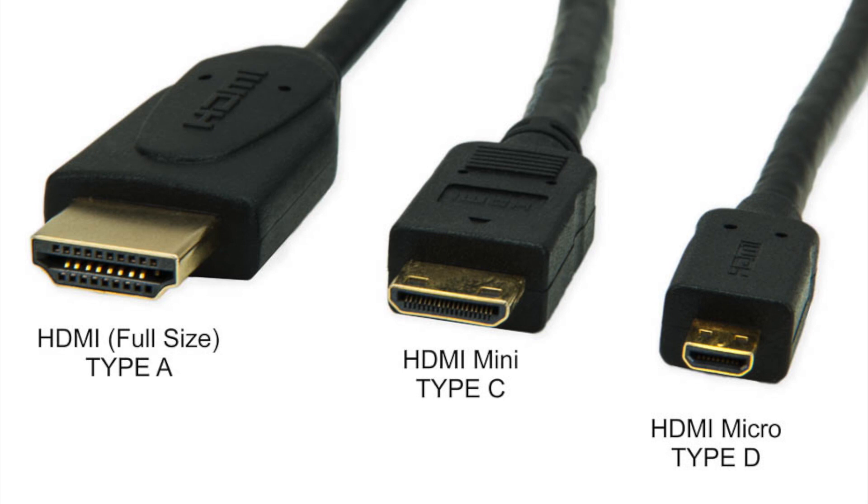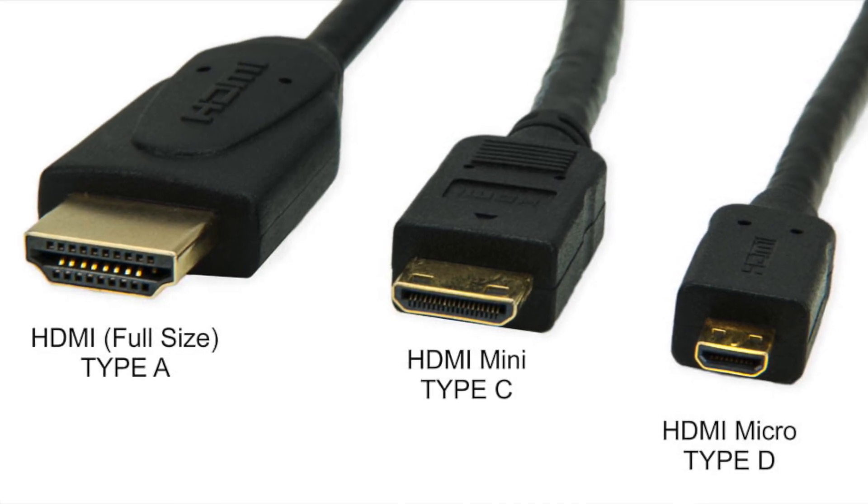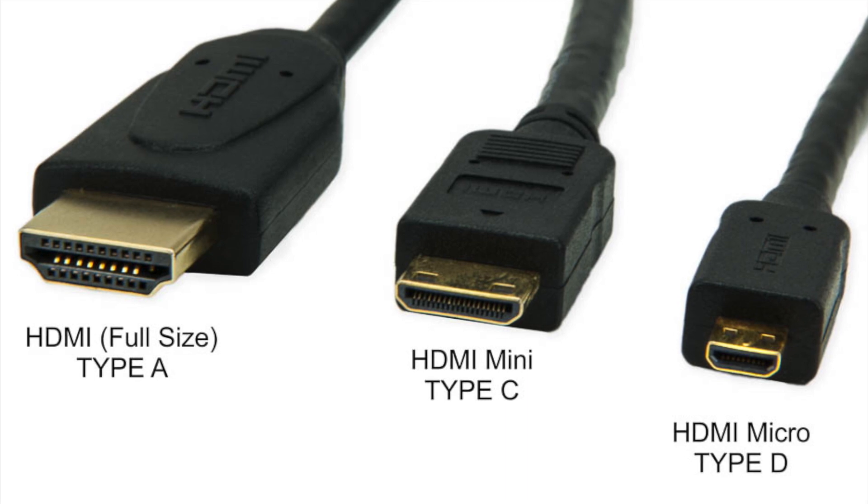For some weird reason, humanity has decided to confuse everything when it comes to ports. There are three main variations of the HDMI port: the standard, the micro, and the mini. Why do we have three different versions of HDMI? I have no clue — it's one of life's biggest mysteries. Why do we have a billion versions of every cable and port out there? Anyway, that's enough port ranting. Let's get back to the main point.